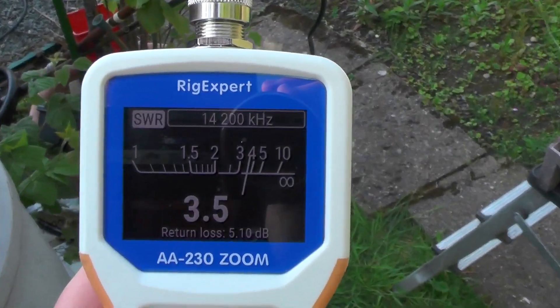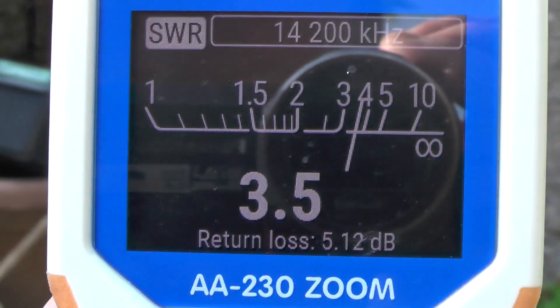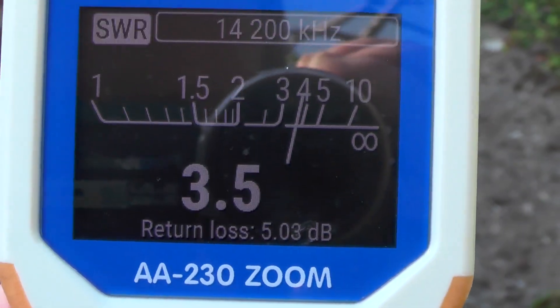I've set the meter up and we're sitting on 20 meters at 14.200 MHz — halfway through the band. Currently we have an SWR of around about 3.5, so if I adjust the wire the SWR should come down.